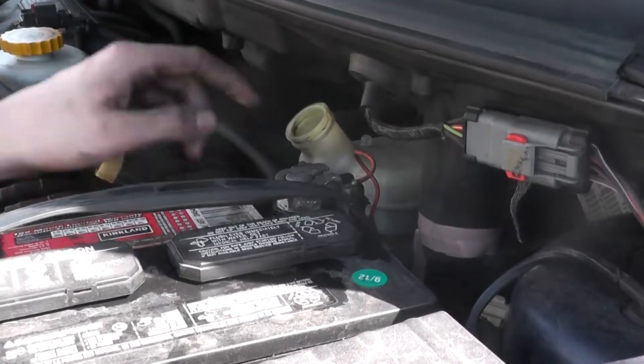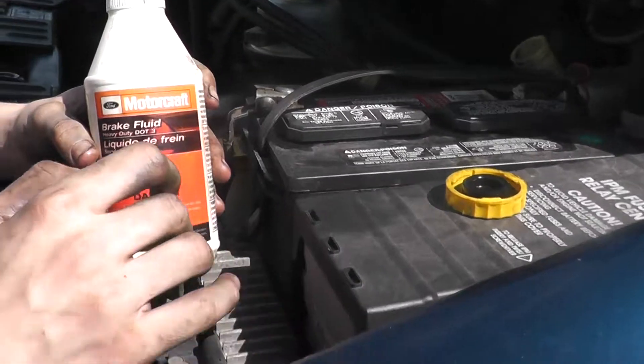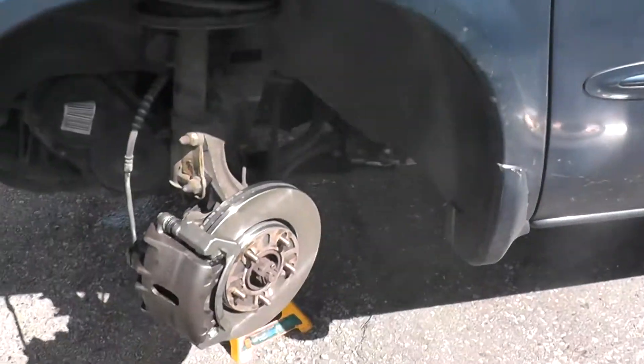You want to make sure your brake reservoir is full of brake fluid, and make sure that you don't spill this because it will eat away at your paint. If you don't have a power bleeder, you're going to need two people to do this job — one person in the driver's seat and one person bleeding the brakes.